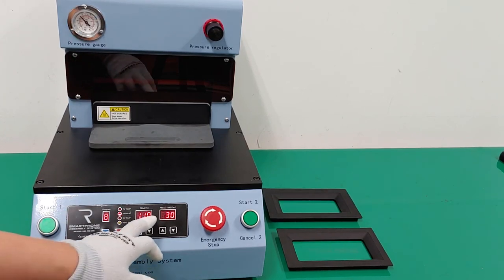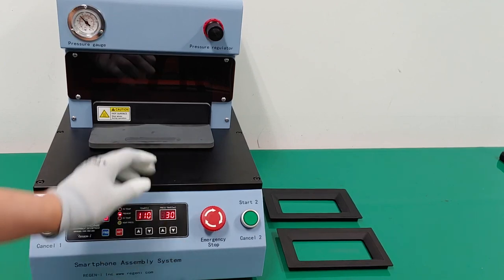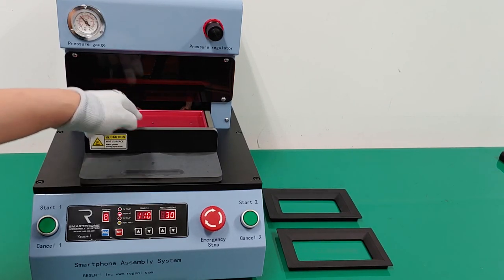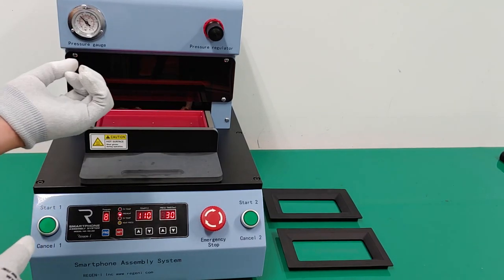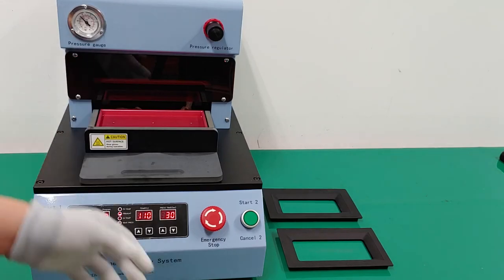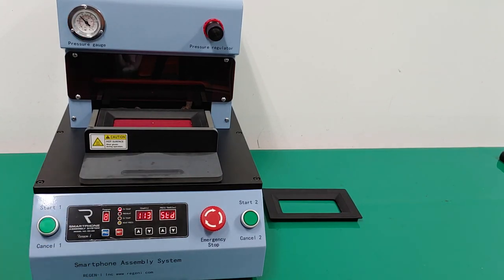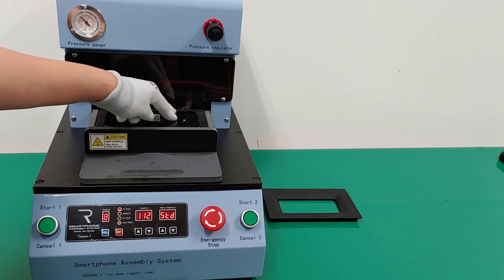Once the temperature reaches the target temperature, it shows standby 'STD'. At this time, you pull the sliding plate — because the red plate is a heating plate with three heaters, it is very hot. I strongly recommend wearing protective gloves. Especially the ESD preventive gloves supplied by us, Riz and I. For this model, you use this silicone JIG, then place the phone and push it inside.